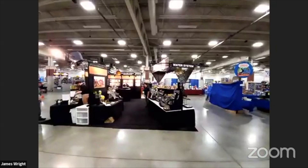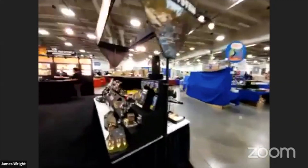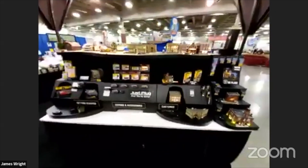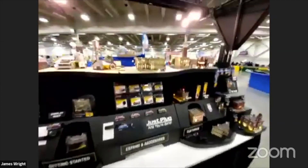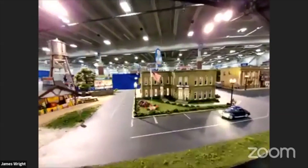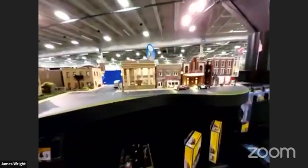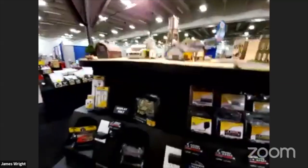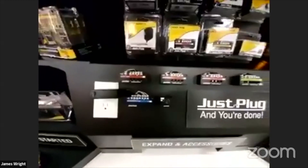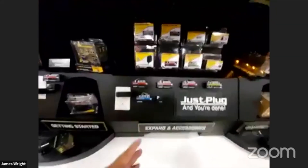Right in front of us we've got Woodland Scenics. You're probably familiar with their Just Plug lighting system — did a video on that a while back, and it's really easy to set up. They've got buildings and light accessories, their new flag and flagpole. The Just Plug lighting system is an easy way to tie in all your lighted buildings on the layout, with an expansion hub and light hubs so you mount it, plug it in, and you've got a central power button.